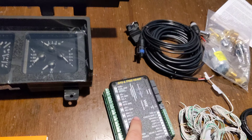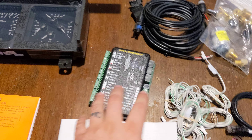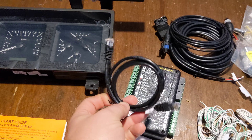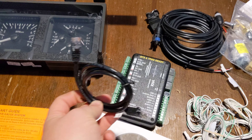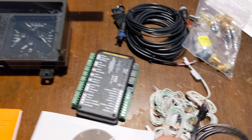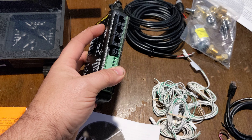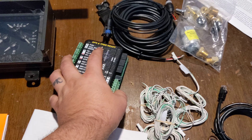Here's the main thing — this is your control box. Everything comes into here and goes to the cluster using Cat5 cable, I believe. You can also add on to it with some other modules they have to read other stuff.